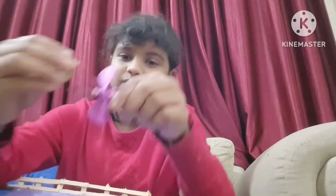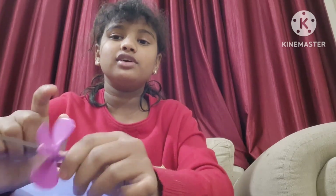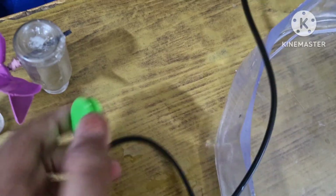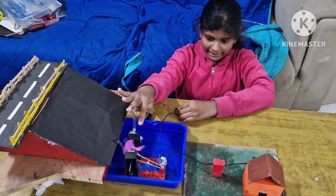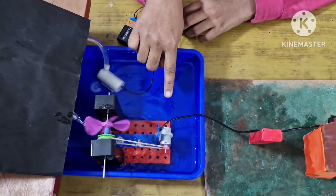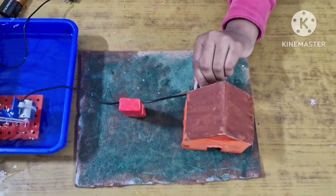We have this pulley to rotate it. We got these parts but thought they would only work as a windmill, so I twisted them to make them roll. You attach the battery, put the pulley, and it will just run. The water drops over the turbines, the mechanical energy is converted into electrical energy through the dynamo, and the generated electricity is stored in the powerhouse and distributed to nearby places.